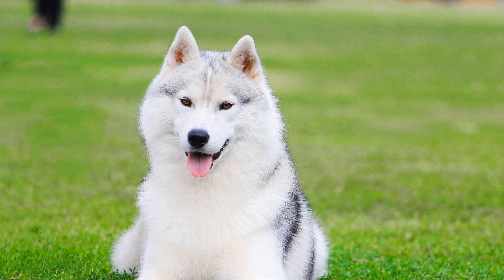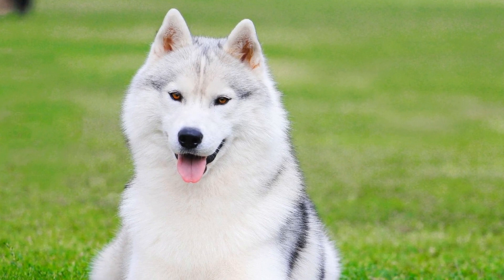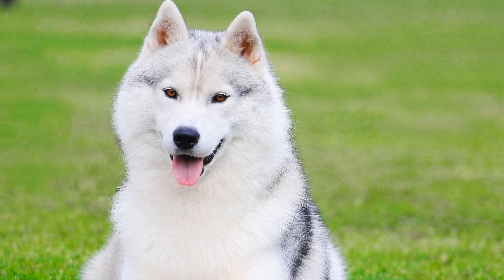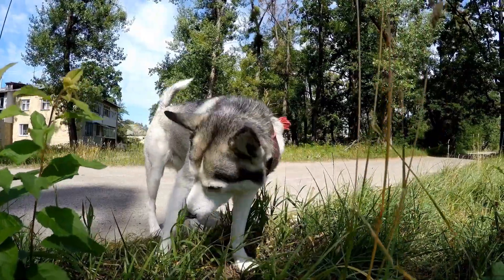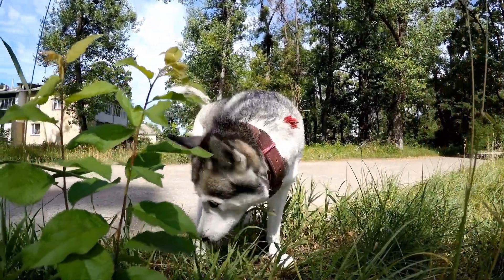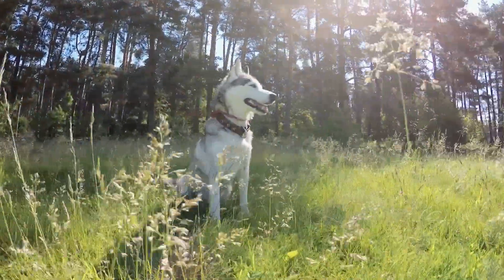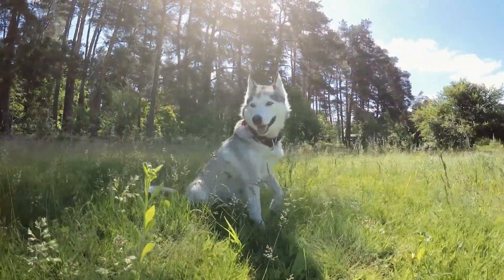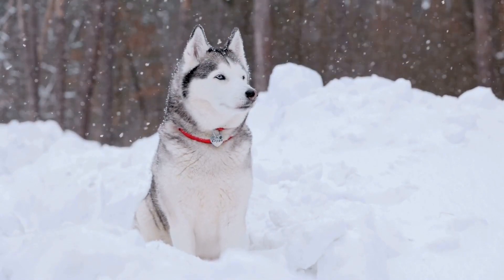5. Leadership and Consistency. Siberian Huskies are known for their independent nature, so it is crucial to establish yourself as the leader. Show confidence and consistency in your commands and actions. Make sure all family members are on the same page when it comes to training and enforcing rules. Inconsistency can lead to confusion and undermine your training efforts.